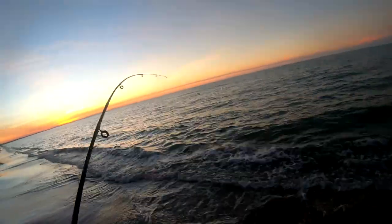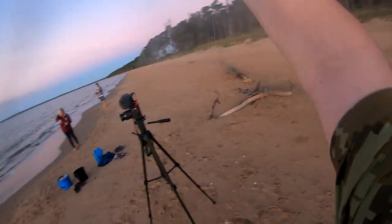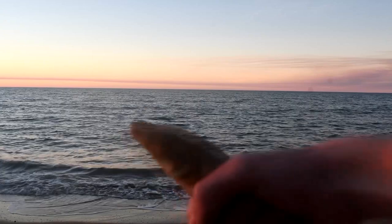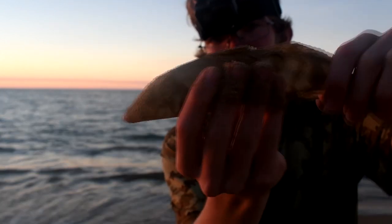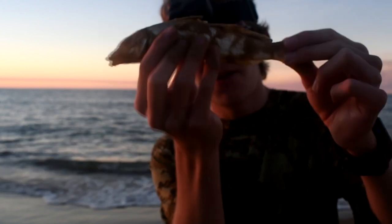Got a nice one here. This is one of the biggest whiting - this has to be one of the biggest whiting I've ever caught. We have finally caught a legal-size fish! A legal-size sand whiting. It's kind of ironic that he's covered in sand. We're going to do a catch and cook on this guy - he's legal size. My parents have caught like five legal-size fish so it's a good feed, but yeah we're just going to cook this guy up.